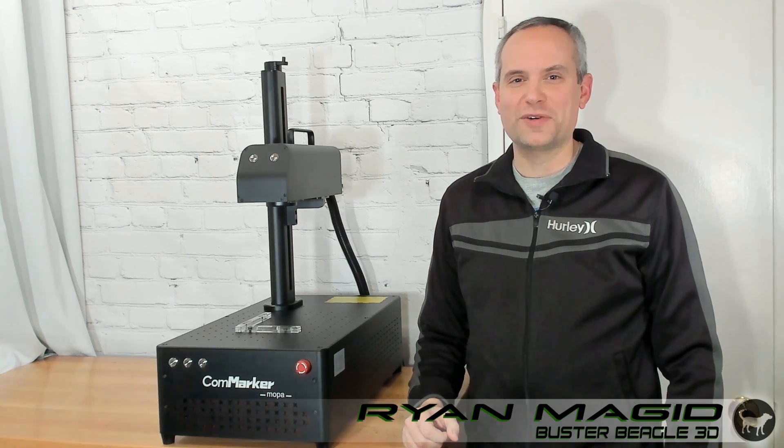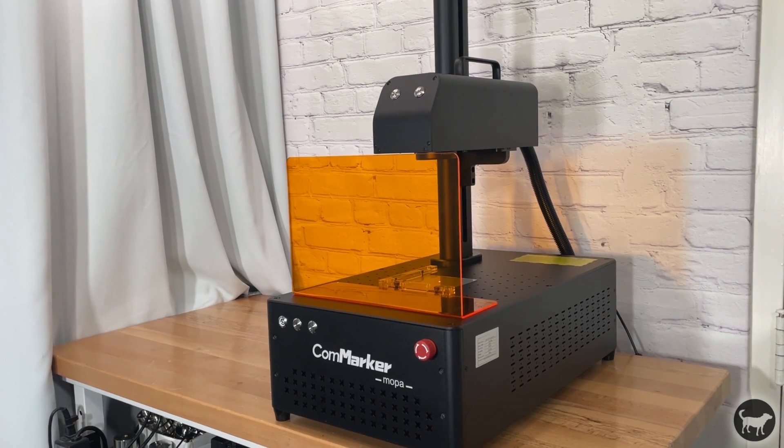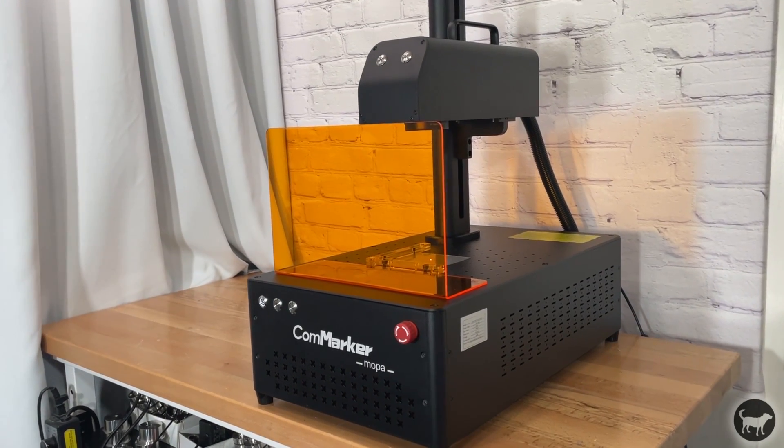Hello, my name is Ryan from Buster Beagle 3D, and today I'm going to be reviewing the 60-watt CommMarker B4 Mopa Fiber Laser Marking Machine.